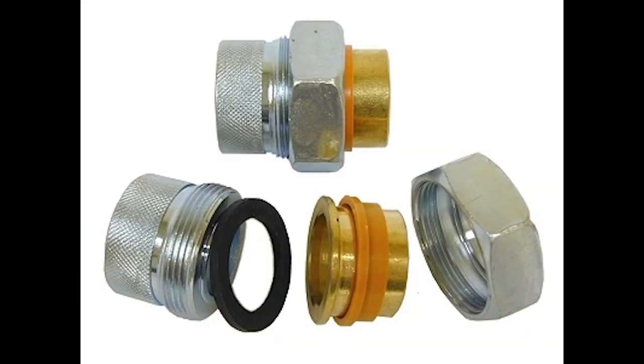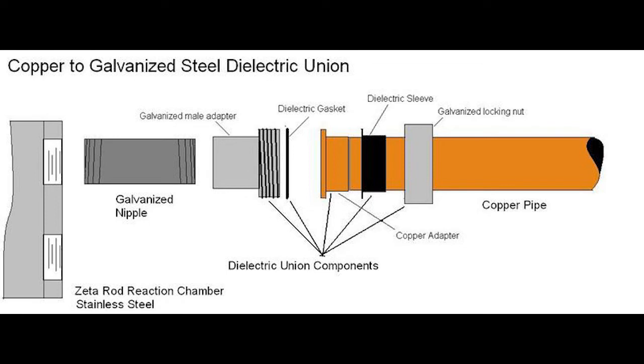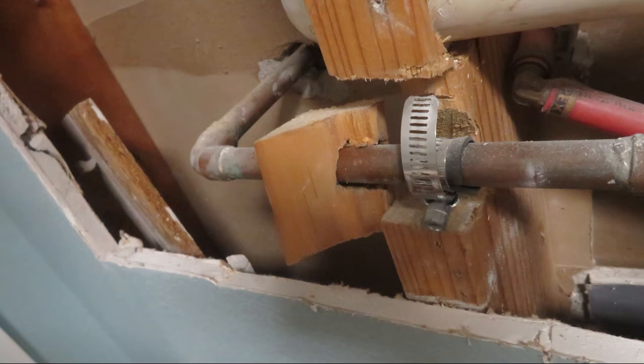Another issue with water heaters is installation — specifically not having dielectric unions where the copper pipe connects to the tank. When you have two dissimilar metals making contact, the copper pipe will start corroding. It'll be apparent at the connection at the water heater, but what really surprises people is that this can corrode pipe in distant locations throughout the home — not just at the water heater. That's what a dielectric union looks like — it breaks that copper-to-steel connection to prevent that from happening. You can pause the video to look at that more closely.